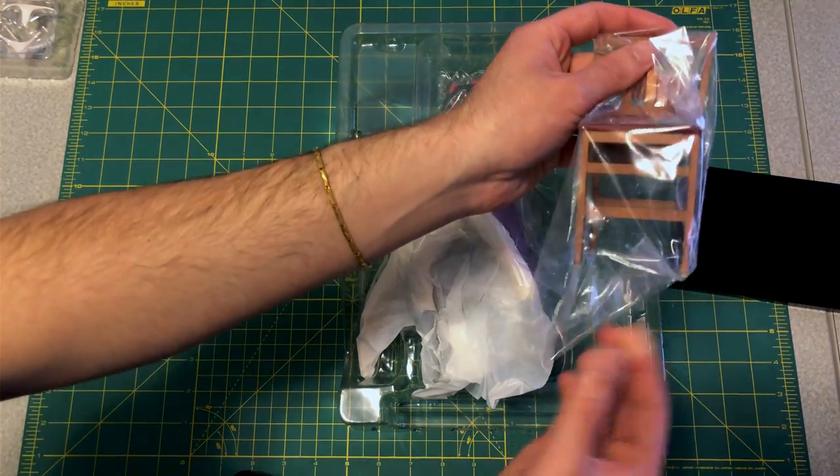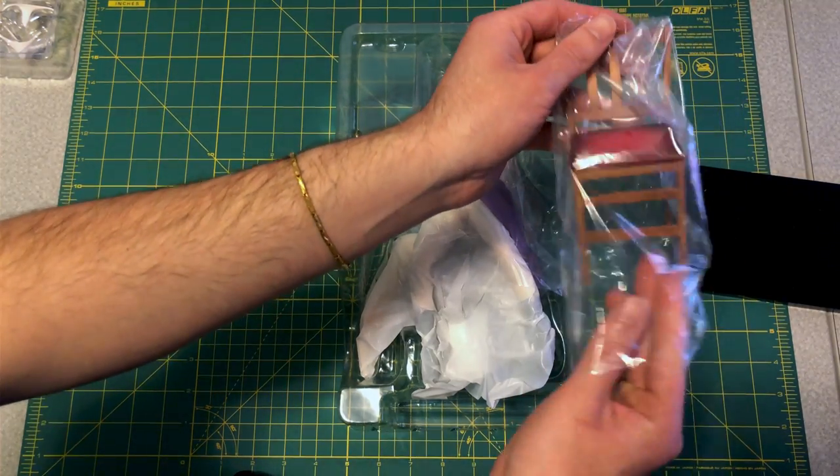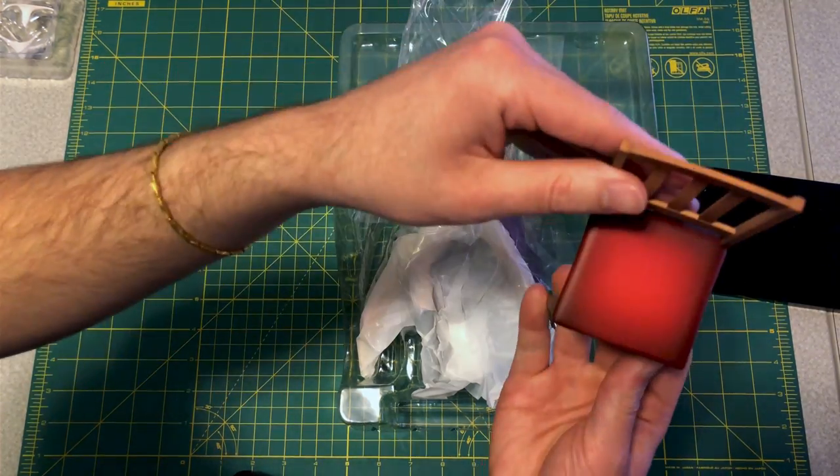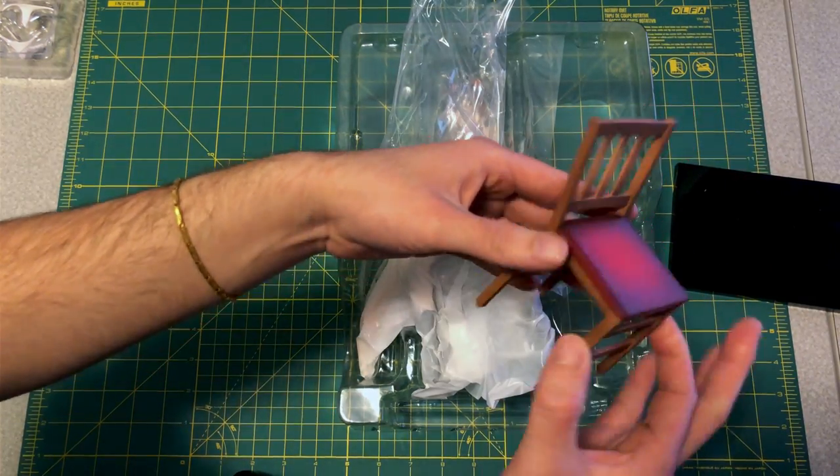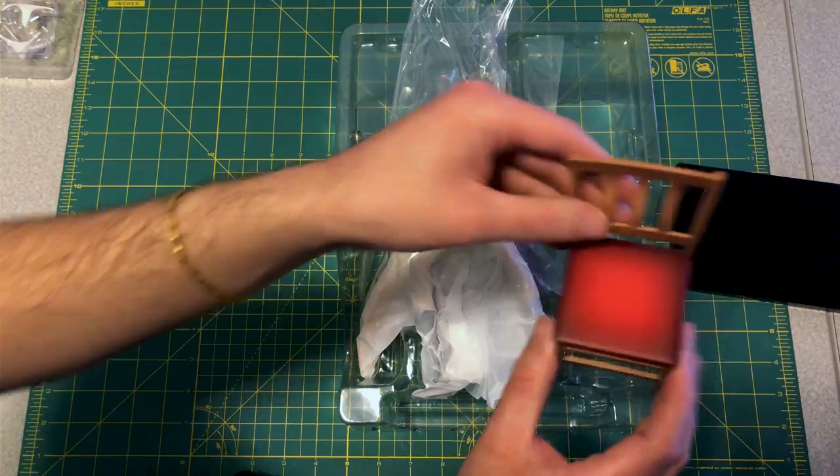Here's the chair — nice, lightweight. I'm kind of worried that this might break, so just be careful with this. You don't want that breaking.